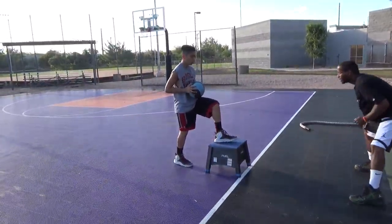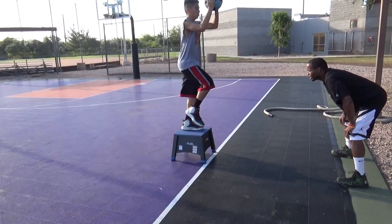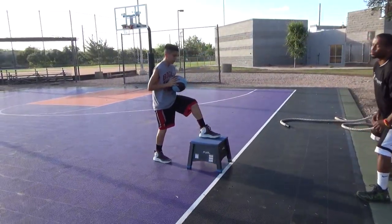Back. One. Good. Step. Low. Get that ball off your body. Back. Two. Excellent. Come on. Low. Good. Back. Good control. Three.